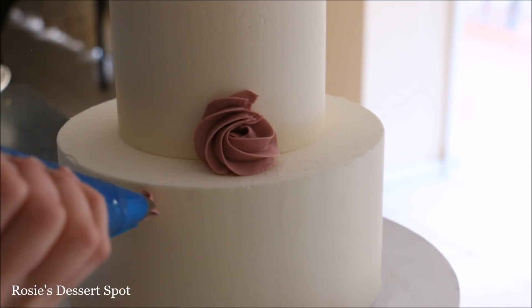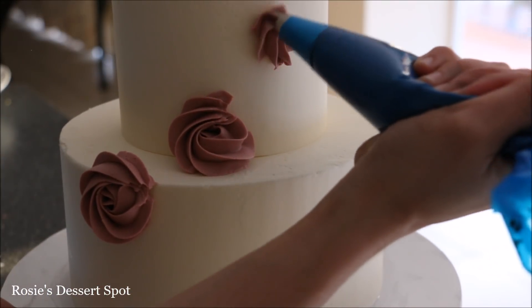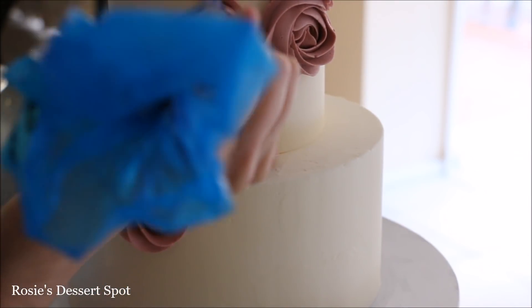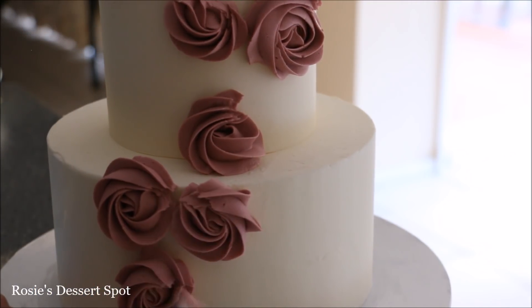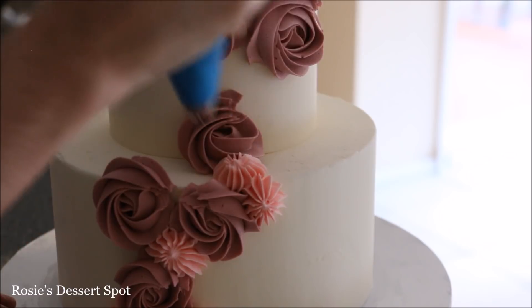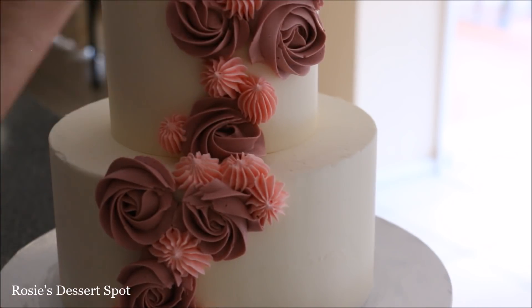To create that gorgeous arrangement of buttercream flowers on our cake, I've used a 1M piping tip and I'm piping rosettes in a diagonal formation across my cake from the bottom to the top tier. I'm adding them in random spots because I want to fill in between the rosettes with other little flowers.